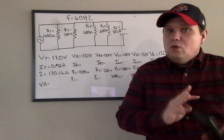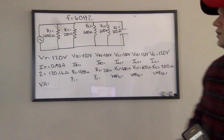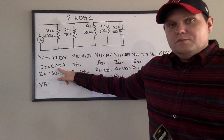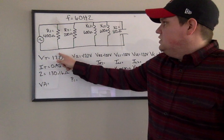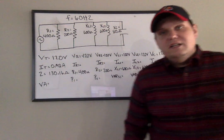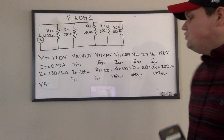Remember, we're no longer in series. So once you find this total current, that is not the current all the way across. What that says is that as soon as current leaves our source, we have 0.92 amps. But as the current spreads out over the circuit, some of it goes this way, some of it goes here — it just divides up. A parallel circuit is what we call a current divider circuit. So we know 0.92 amps.